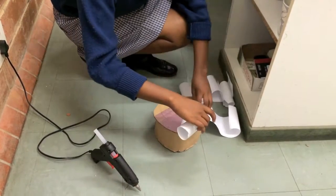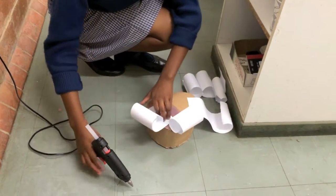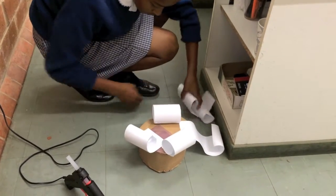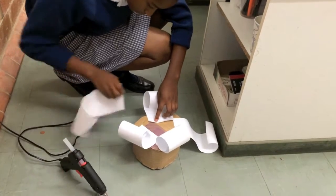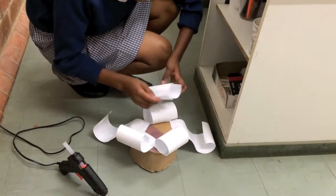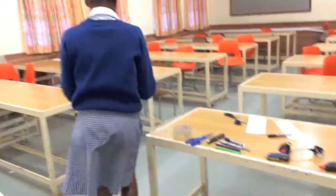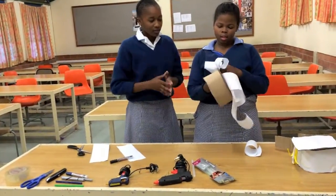I'm going to put them here. As you can see, this is not done yet, but we can show you another one that we made to show you what the hat looks like when it's done.